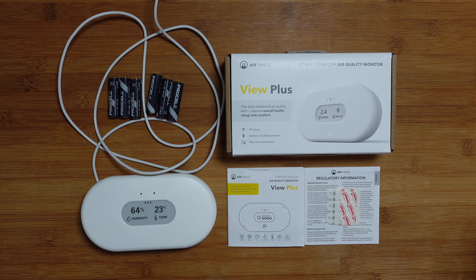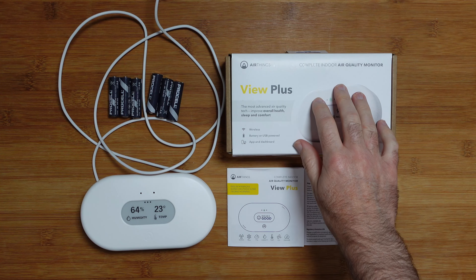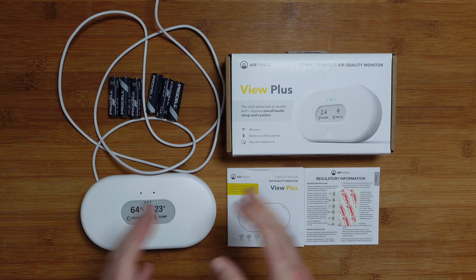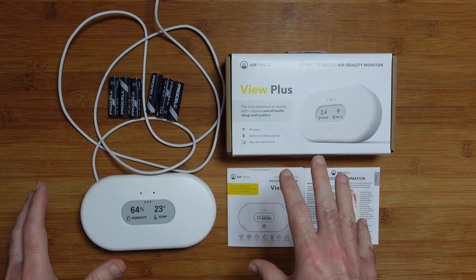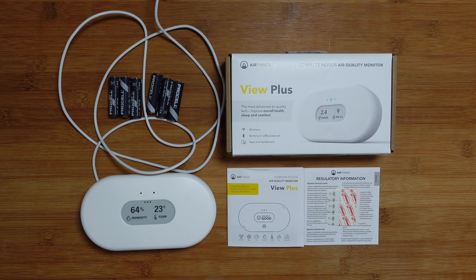Hello internet world, welcome to my review of the AirThings View Plus. This is an indoor air quality monitor. It was very kindly sent in to me free of charge by the manufacturer. No money has exchanged hands, they haven't asked me to say anything in particular. I'm just going to share my opinion and thoughts on using this over the past few days so you can make an informed buying decision. So let's get on with the review.